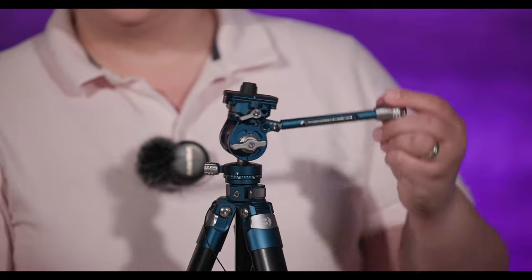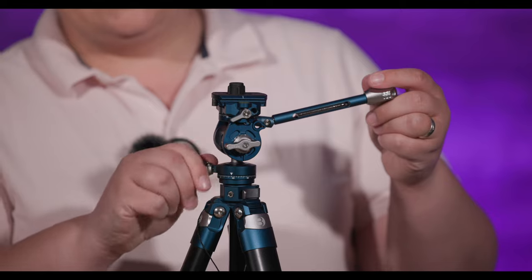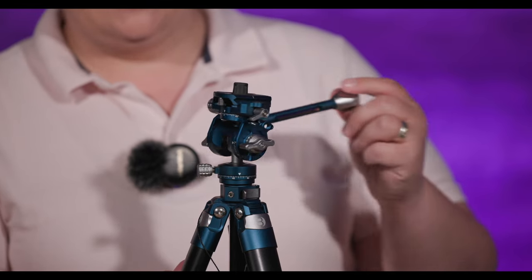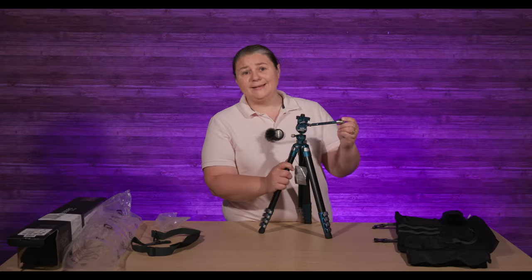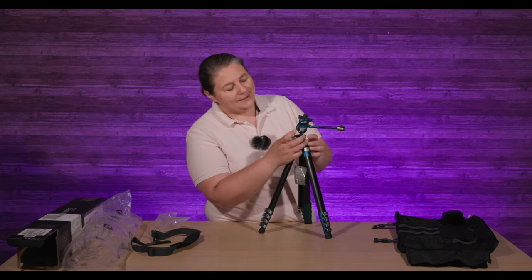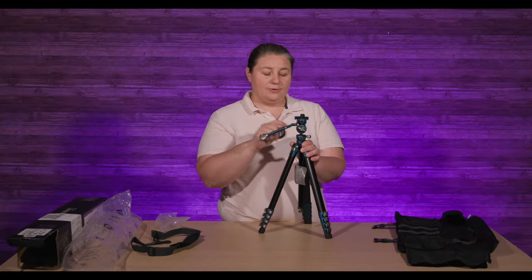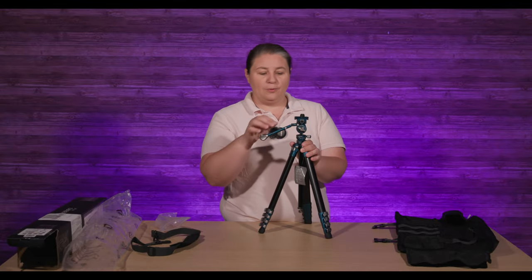That ball head is not going anywhere, but I still have the advantage of a tilt head. If I loosen this up, I've got my pan tilt — on the tiniest head. This must be one of the tiniest pan tilt heads I've ever seen, and it's still a ball head. There are also two more threading points here, and you can actually move the arm to the other side or thread something else in those holes.